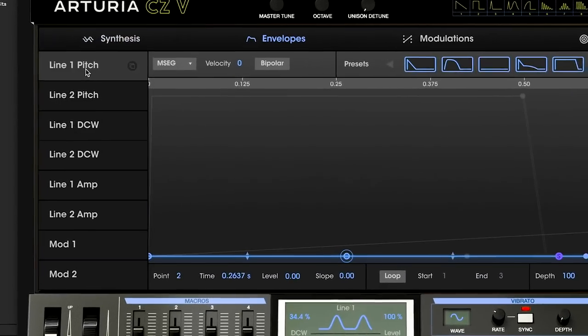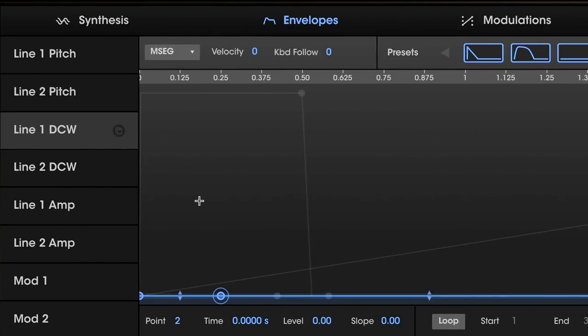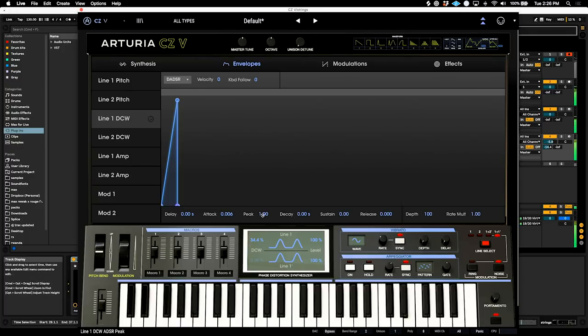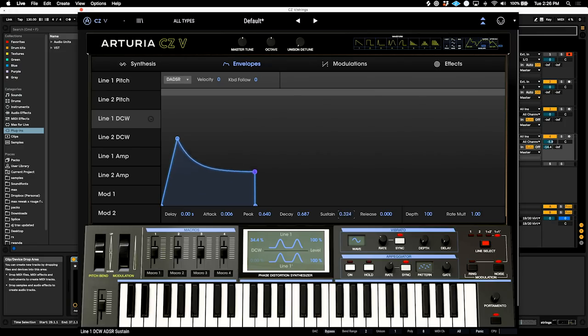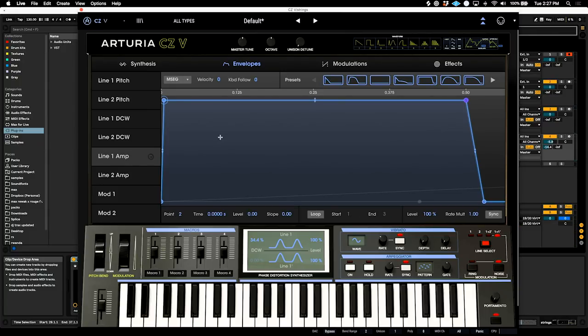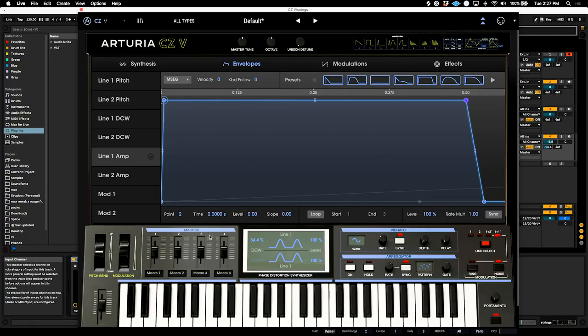Let's go to the envelopes and get those right. We're going to use a DCW envelope for line one using the ADSR. Short attack, a little bit of a smaller peak, and the decay is going to be a little longer — this will kind of simulate the motion of a bow working on the strings. So we have a medium decay and sustain value, and we'll add just a small amount of release. Now the DCW is essentially how much phase distortion is going on — it basically acts like a filter. Let's get the amplitude envelope right; basically we want to use the DCW to get as much high harmonics as we need, to then be sculpted by the filter and the amp envelope.